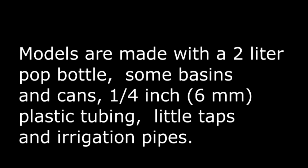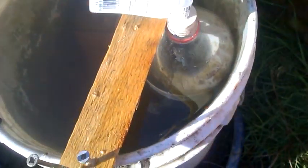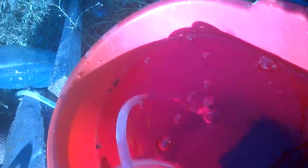First we will show the two models in action. The principle of a Tromp is that water flowing down through a small pipe sucks air down and compresses it. Here it is being lightly compressed in the plastic bottle and here it is flowing out into the bucket. If you go a little deeper it stops because there is not enough pressure any more, and then once it fills up a bit more you get more pressure.